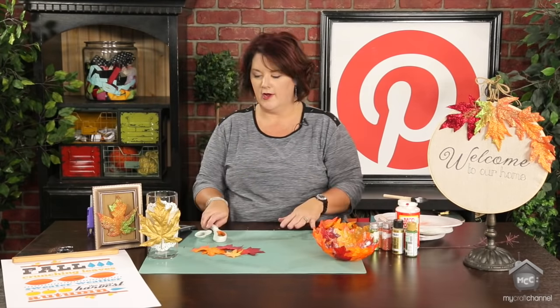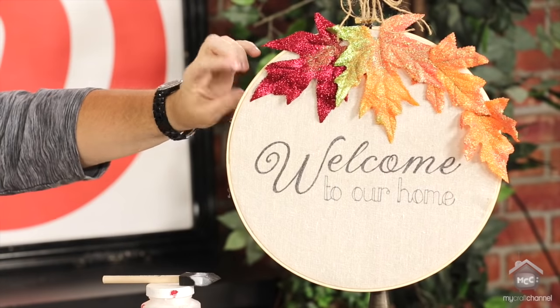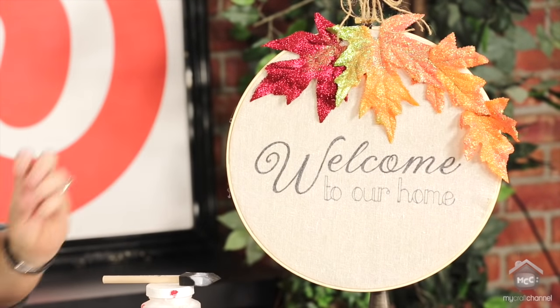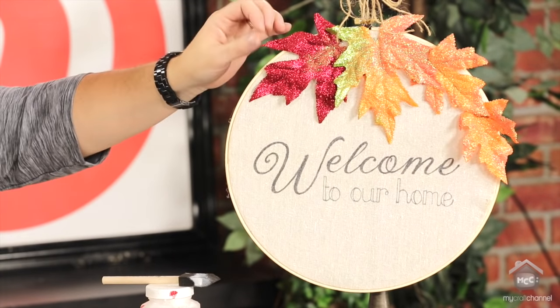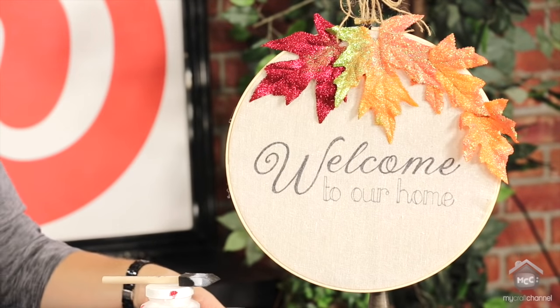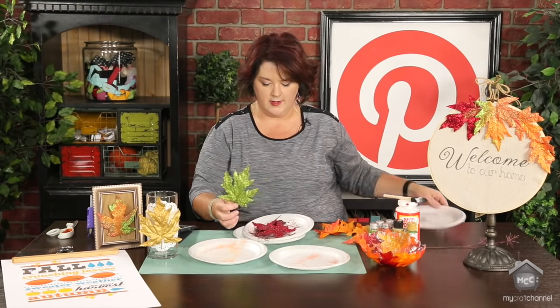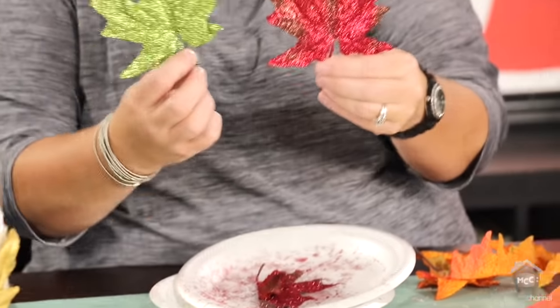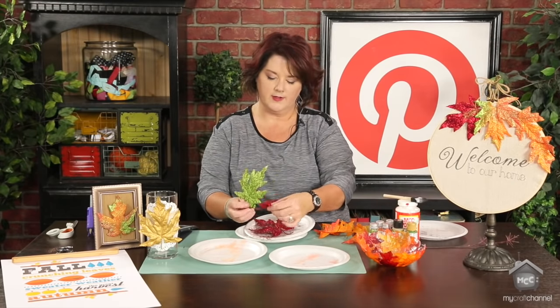Another really fun tip I experimented with: these really cool glittered leaves that I put on this cute hoop wall hanging. I actually traced 'Welcome to Our Home' on with a Sharpie and then just hot glued the glittered leaves. My husband always hates when I pull out the glitter. So I just took plates for my different colors of glitter and pulled out my leaves. Look how awesome these turn out with a little glitter added to them — these red ones are stunning. I thought they'd be really cool on a garland as well instead of just left by themselves.